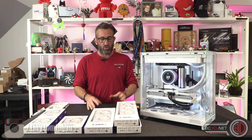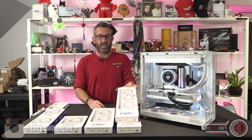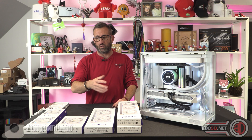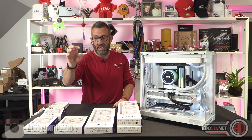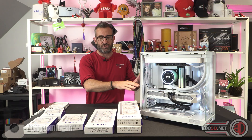On the 120-based ones, there is an all-in-one — so a single fan, 360. They also do a 240 and a 120. Same with the 140-based ones: there's an individual, a dual, and a triple.